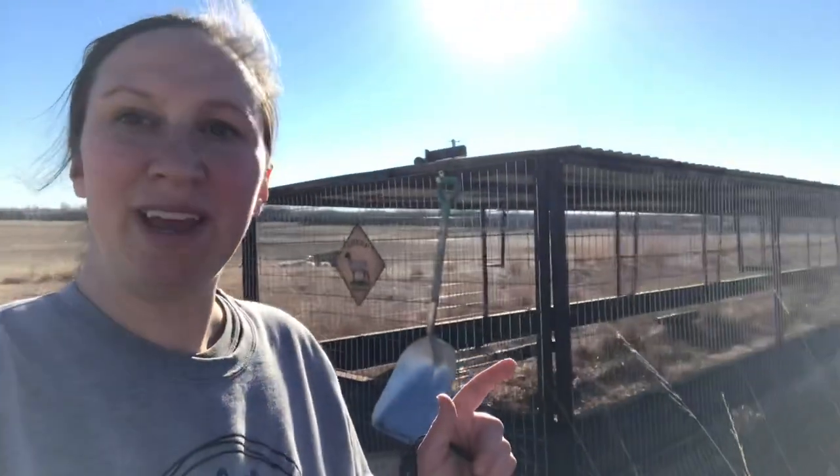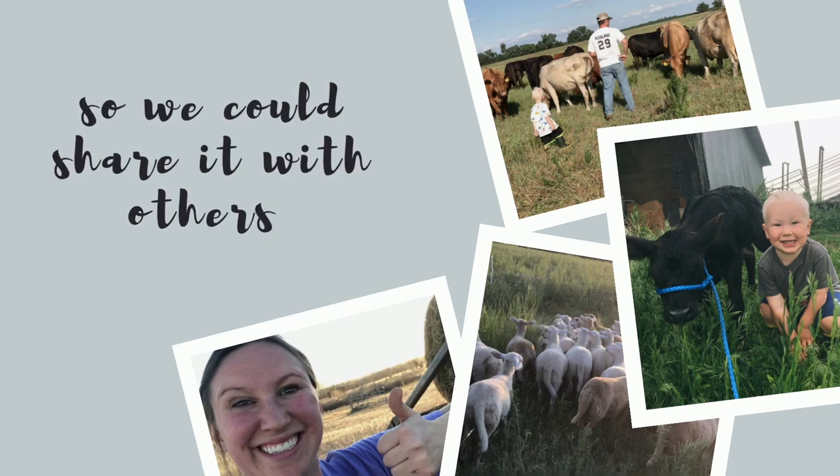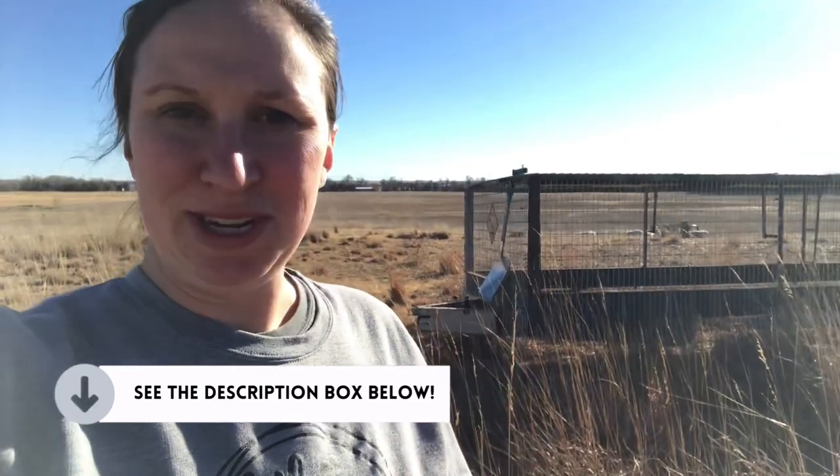If you've been around our channel for a while, you would have seen that last winter we were working on this right before we got our sheep, so we could use it to help protect them against predators. The quality on those earlier videos isn't the best — I was just starting YouTube — but you still get the gist of what this is and how we built it.